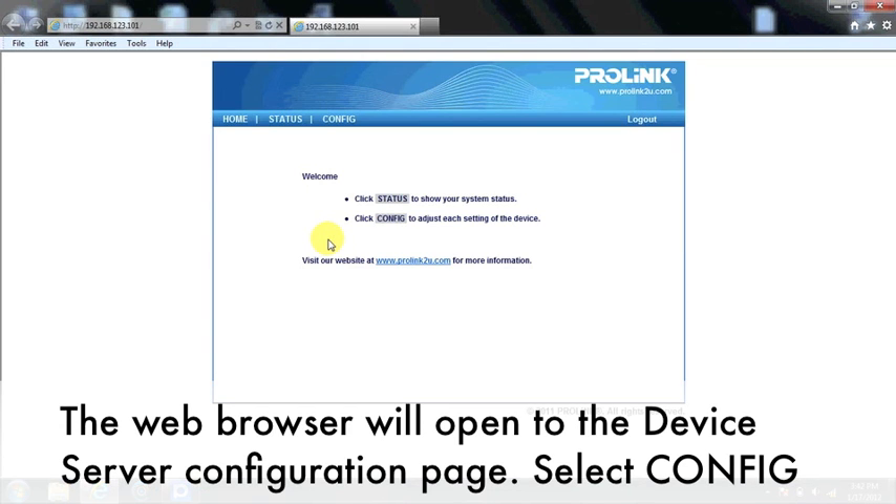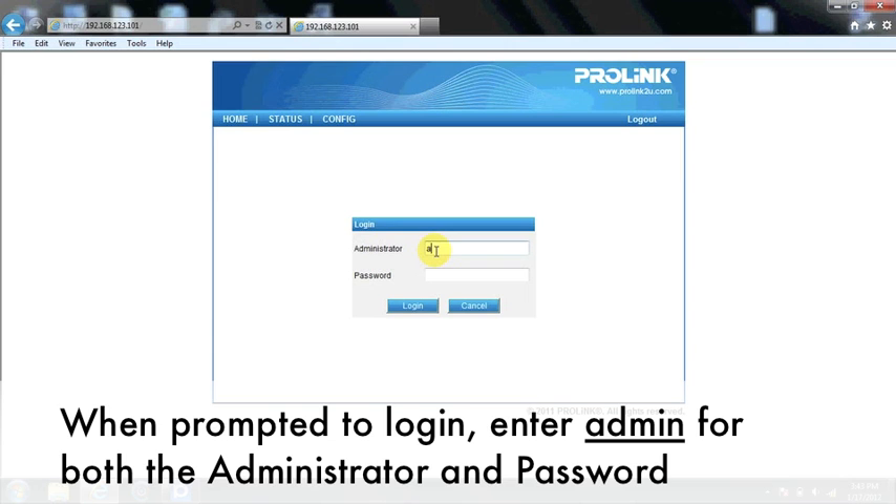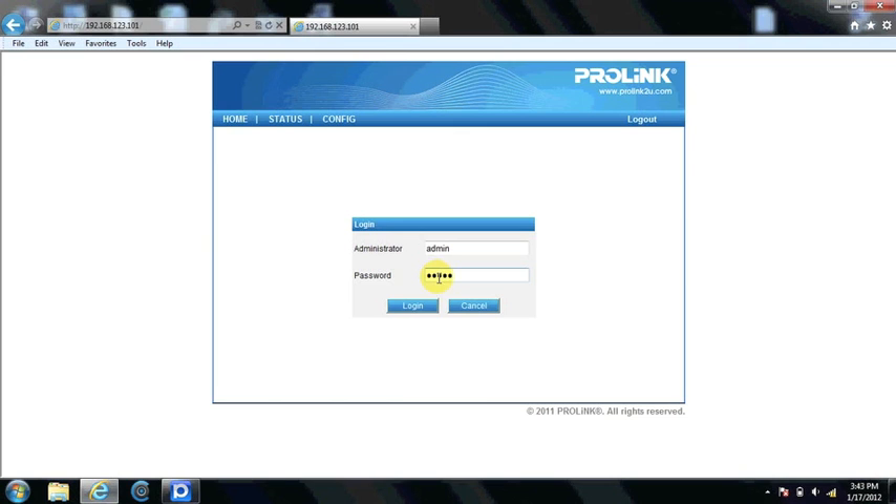The web browser will open to a device server configuration page. Select Config. When prompted to login, enter admin for both the administrator name and password.